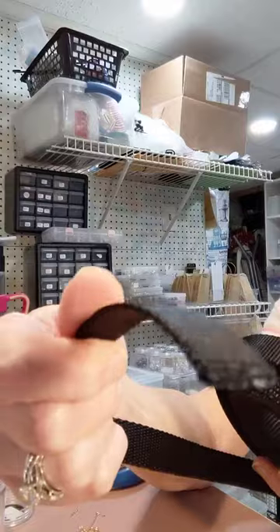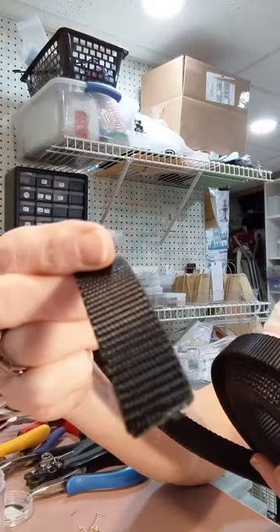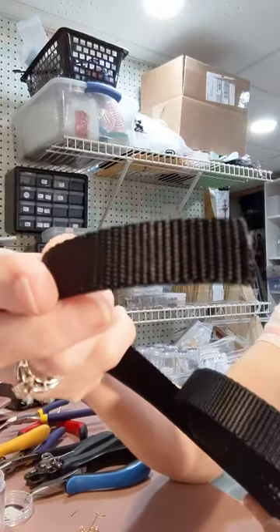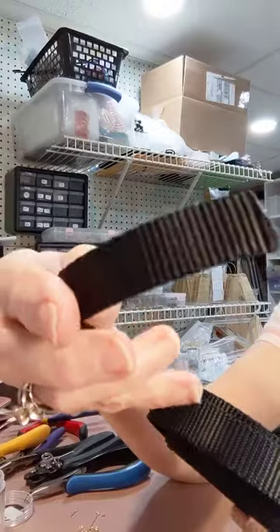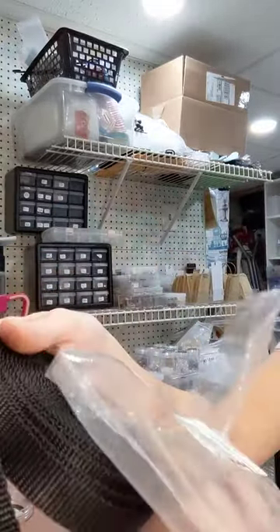It would be great for buckles or if you want to use it to secure packages — this is fantastic. I did sew with a piece of it and it's very easy to sew with. So if that's your intent, it's really a good deal.